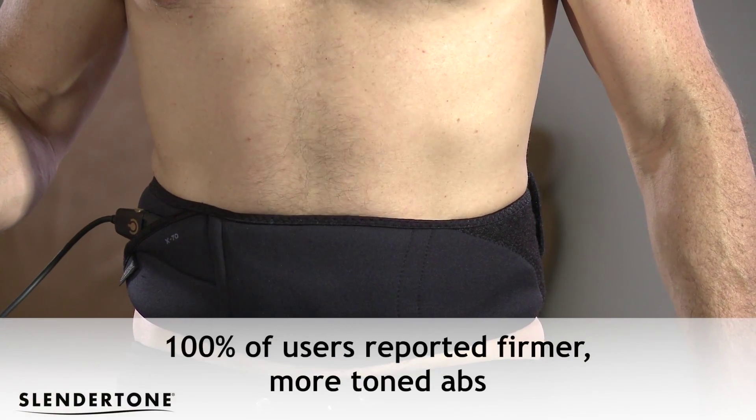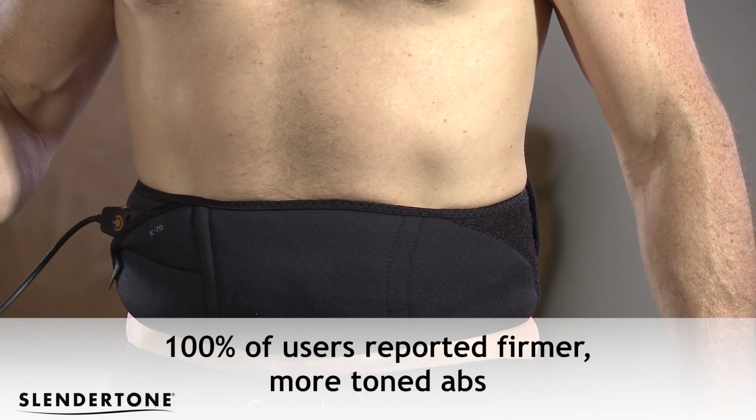100% of people have reported that their tummies felt more toned and firm. So it's most important that you incorporate the Slendertone training sessions into a holistic lifestyle. Whether it be running, cycling, skipping or some strength training, do that in conjunction with your Slendertone products and of course by eating a healthy diet — you are going to get the body that you deserve.